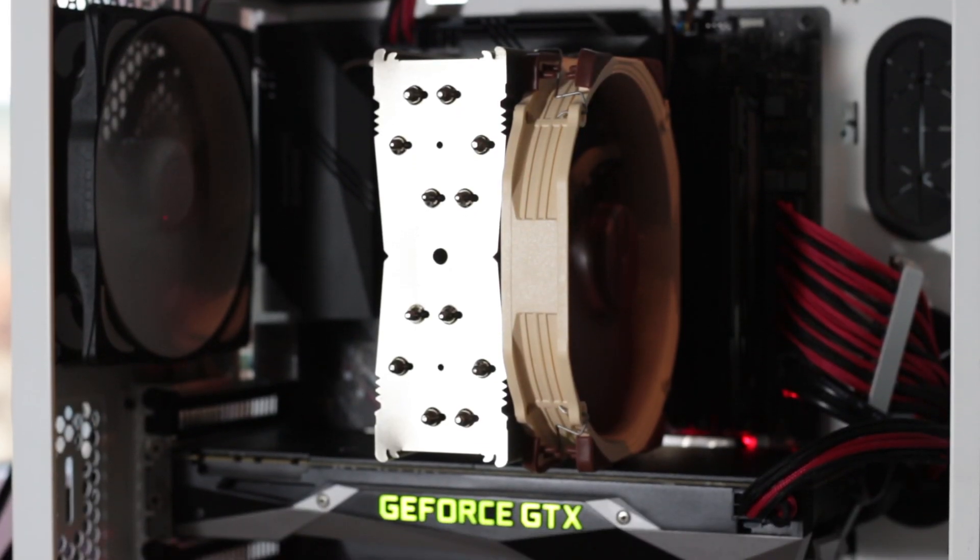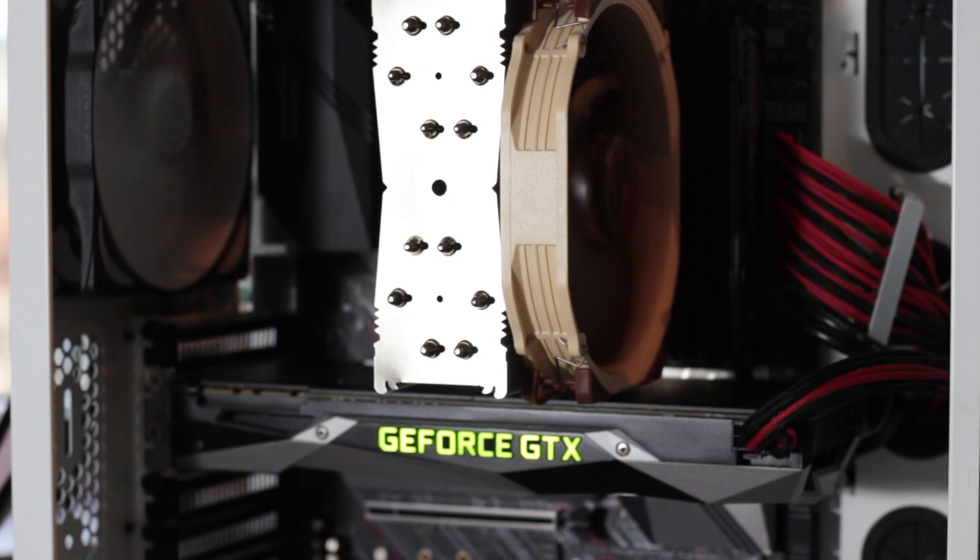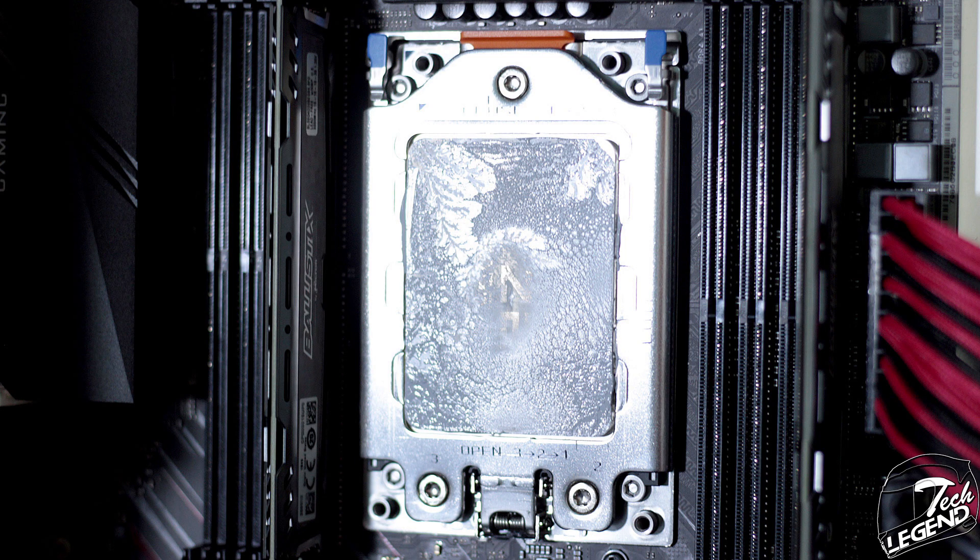In terms of surface coverage for the Threadripper processor, after removing the cooler from the motherboard, we can clearly see one important advantage this cooler has compared to others, including water cooling: the entire IHS of the processor is covered, which creates the best possible thermal transfer.